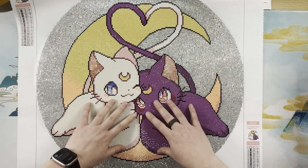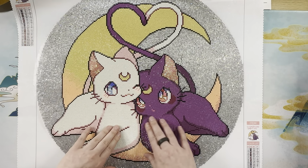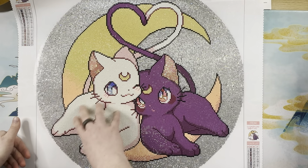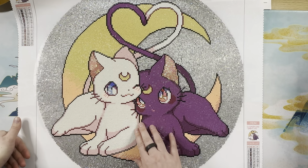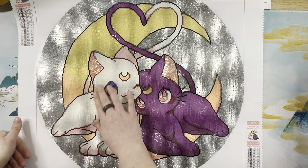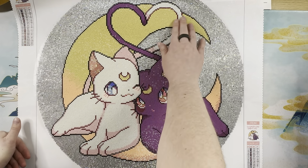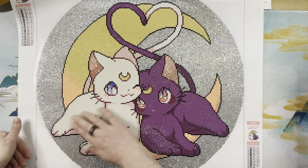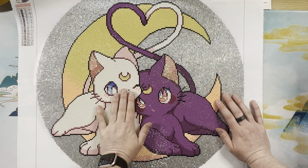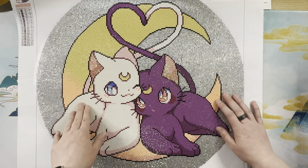I felt like the crystal background was perfect. If I were to do this again, I would start with the shimmer or fairy dust drills in Luna, because Luna's entire body is pixie dust. I noticed that the white pixie dust drills in Luna's body — even though I placed them as best I could — once I smooshed them down, they didn't want to stay super well, but once I rolled them they stayed better.